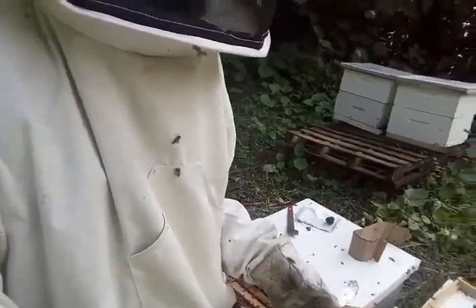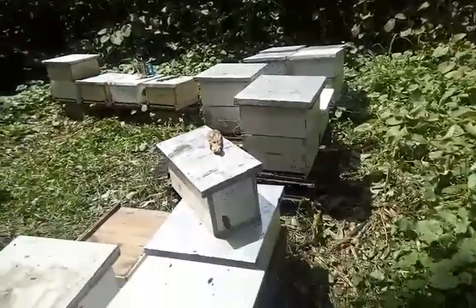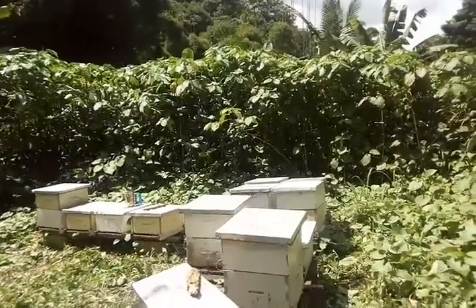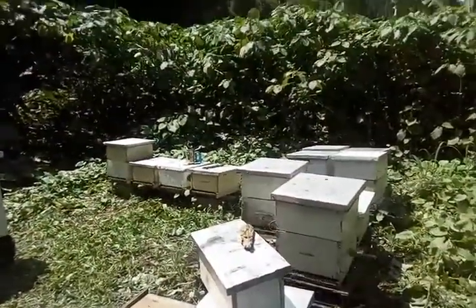We went through the apiary and we're just wrapping up now — about three boxes left to check. You'll hear from us soon.